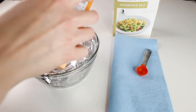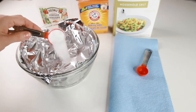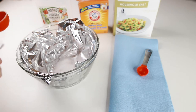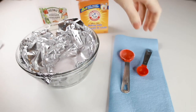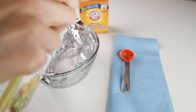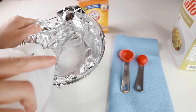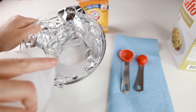All you need for this is a tin foil lined glass or ceramic bowl, about a tablespoon of baking soda, about a tablespoon of salt, and about a half a cup of vinegar or more. Everything depends on how much silver you're trying to clean. You want to slowly add the vinegar to reduce the amount of reaction happening between the ingredients right away.